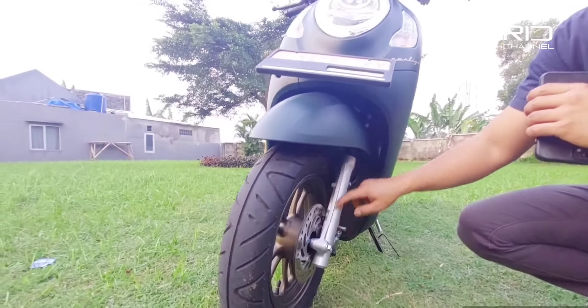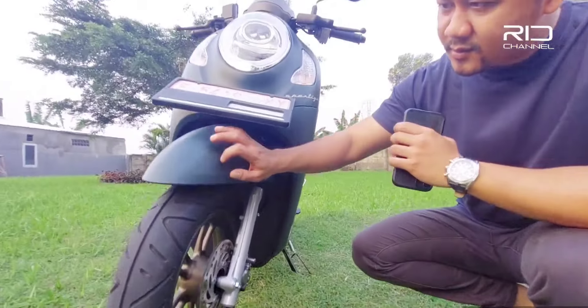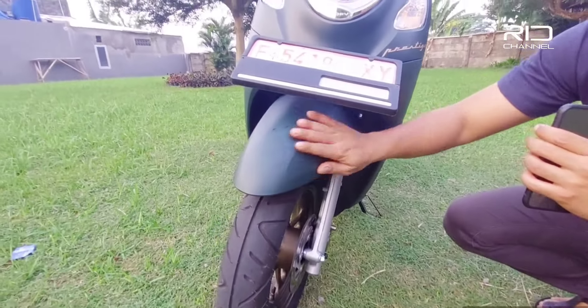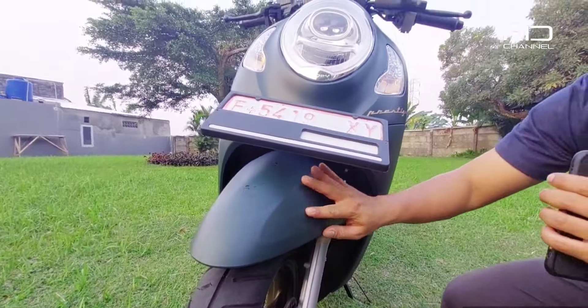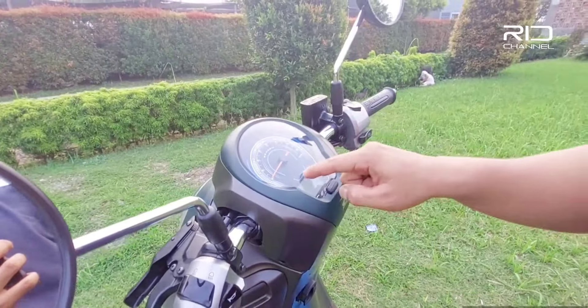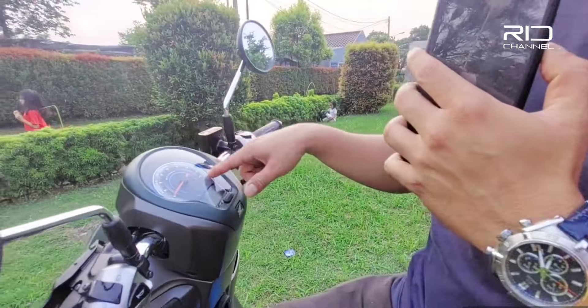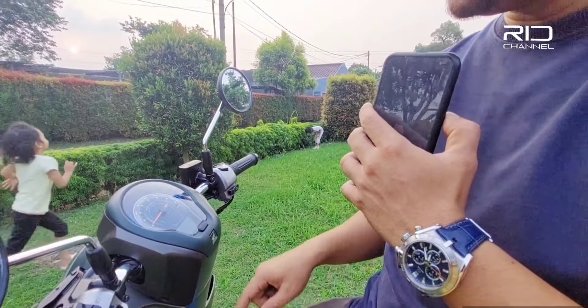Shock breaker-nya warnanya silver. Terus juga warna hijaunya ini — ijo doff ya, bukan ijo glossy. Visualisasinya keren banget. Disini udah ada warna biru, ini kalau malem warnanya jelas banget, udah gitu ada tulisan Scoopy-nya.